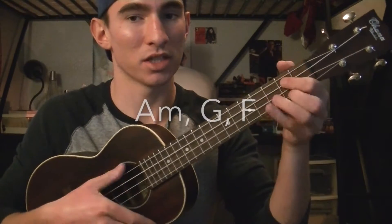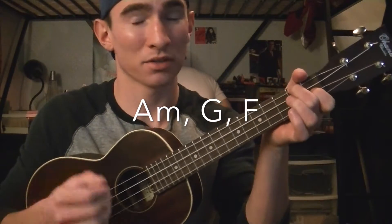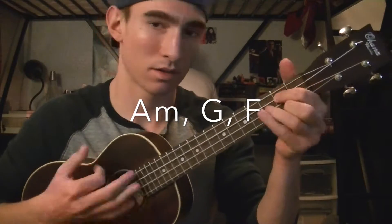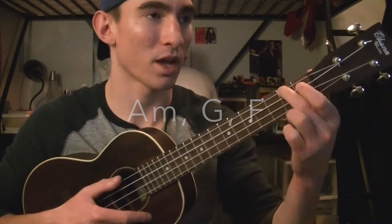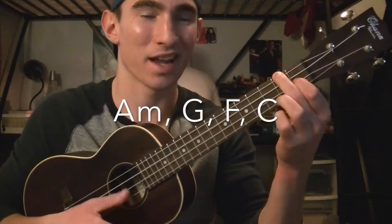The chords for both the first and second verse are A minor, G, and F. Those are also the chords for the intro, so you just play those three chords twice. And the chords for the chorus are A minor, G, F, and then you're going to add a C.